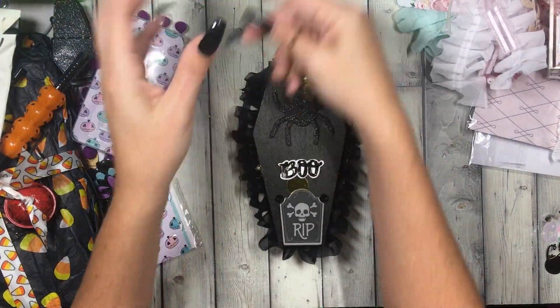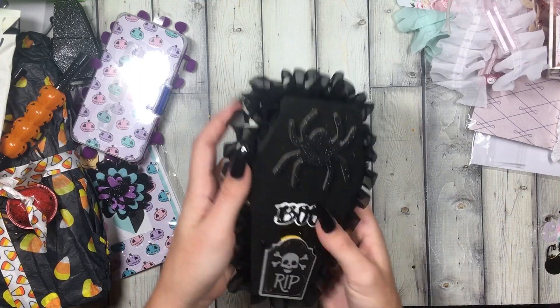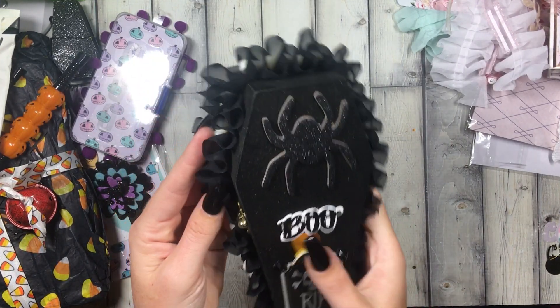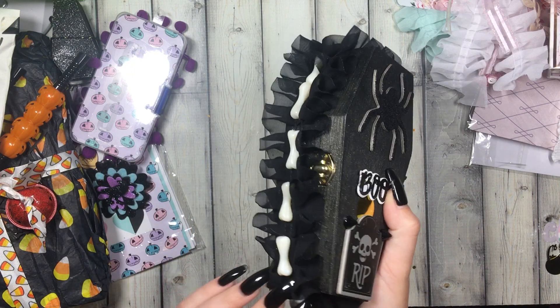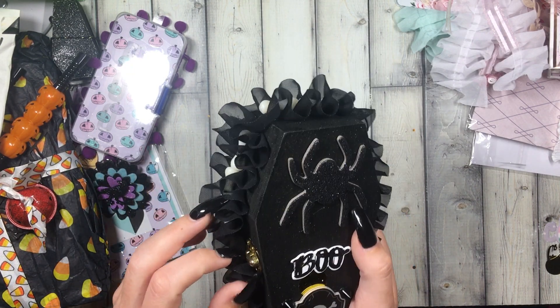Hi guys! I did a separate video — same package but I'm doing the Halloween part now. Look at this, it's like real wood, little embellishment — she embellished or altered it, made it super cute!